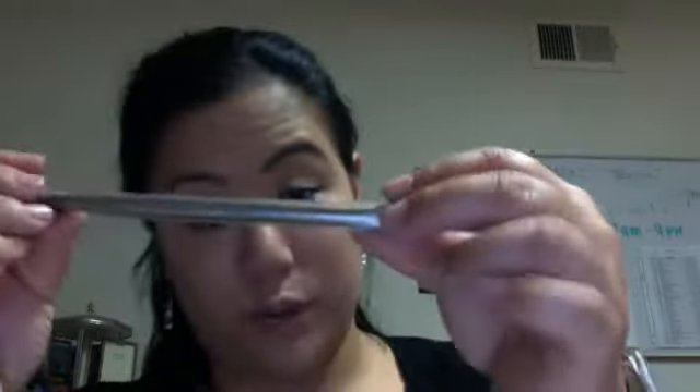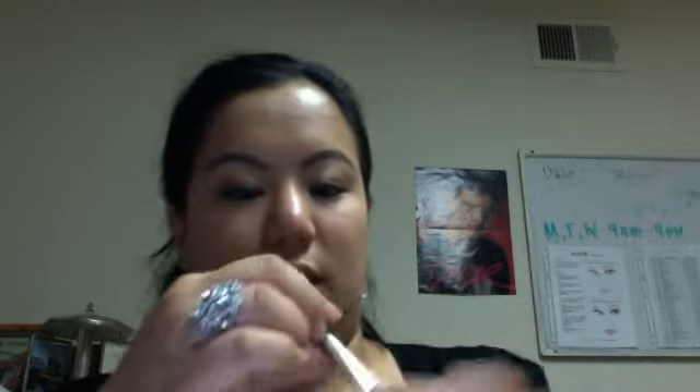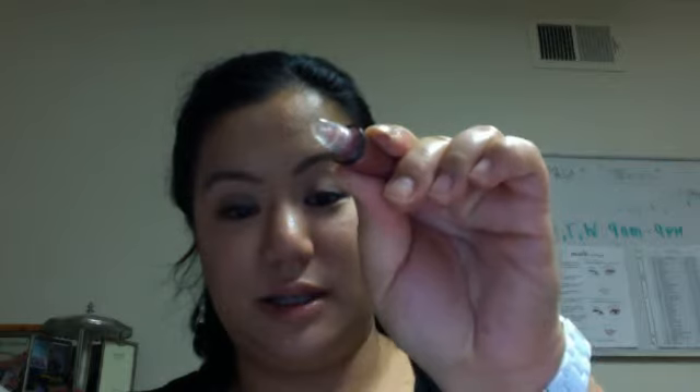I want to show you the brush — this is the Naked 2 brush. It has the eyeshadow side and the crease brush, which is good. It's perfect for traveling. And now for the lip gloss — my favorite! This is the lip gloss in Naked. It comes out like this — let me squeeze it out. And that's basically it.